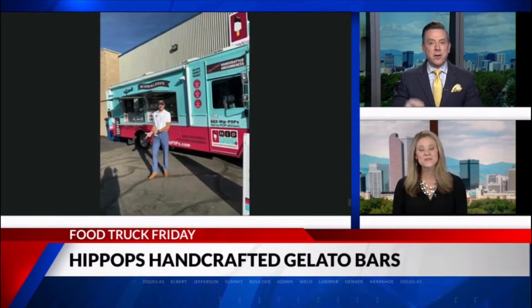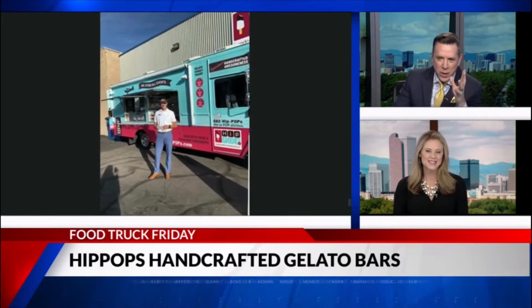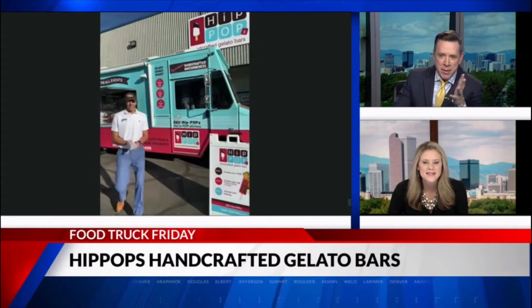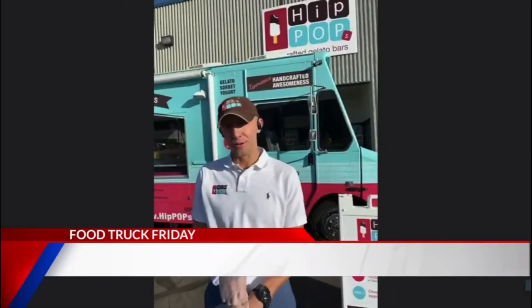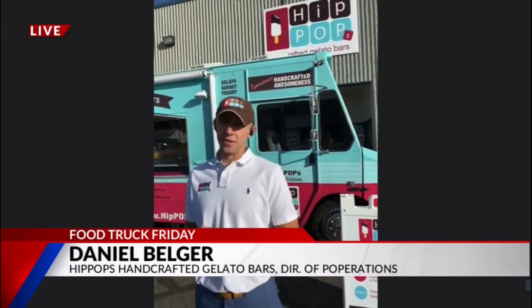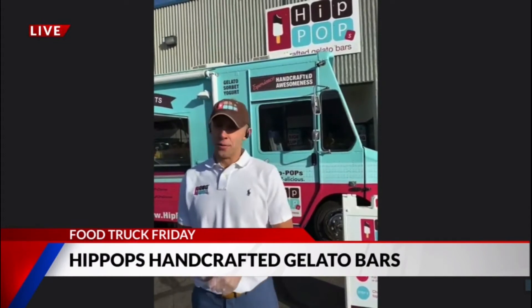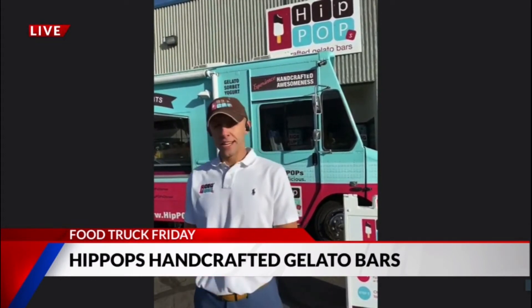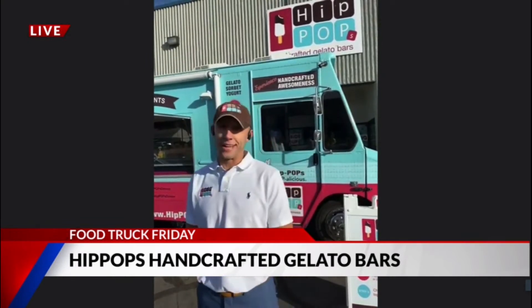Daniel's down there, Director of Popperations. I want you to get closer to the camera so I can see what these things look like. It's not your mom or dad's popsicle, is it? Not at all. What we do is we offer handcrafted gelato and sorbet on a stick. The traditional way of serving it is in a cup or a cone. Well, here at Hip-Hop's handcrafted gelato bars, we handcraft each bar on a stick from our local creamery here in South Denver with the most premium, high-quality ingredients that we can find.